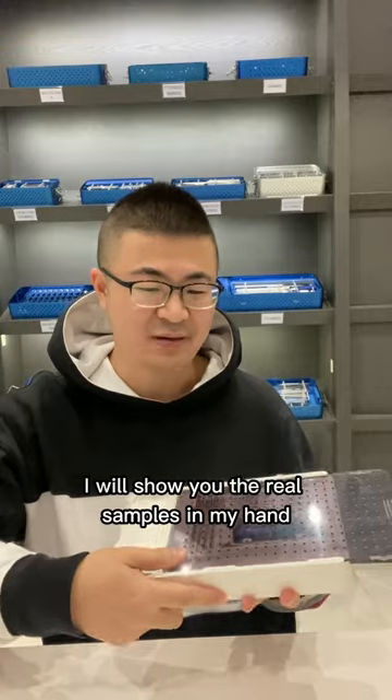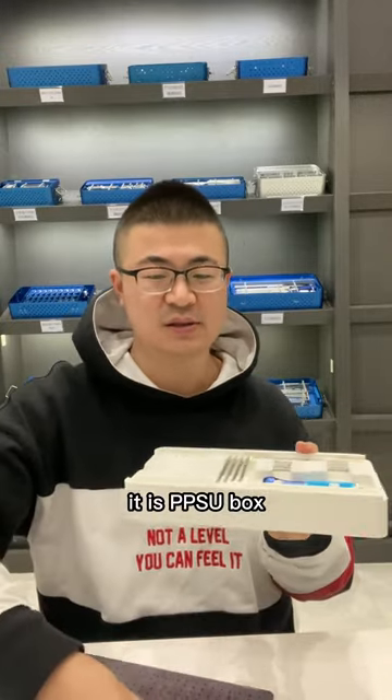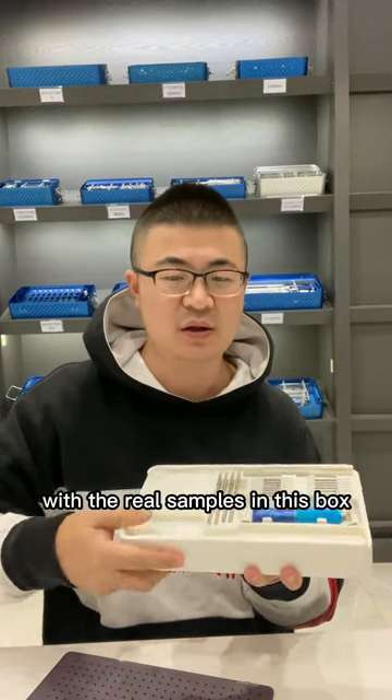I will show you the real samples in my hand. For this instrument set, it comes in a PPSU box. Next I will show you all the details with the real samples in this box.